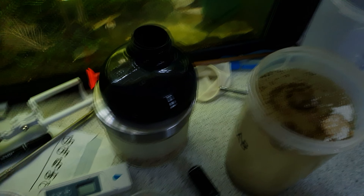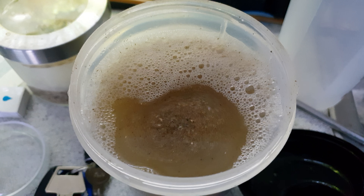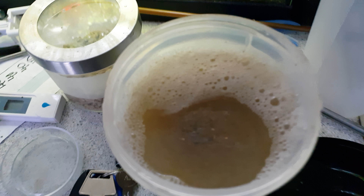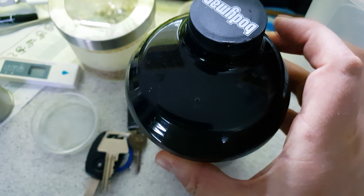So what we do is we shake this up — uno momento! So yeah, here we have it: shaken, not stirred. I will definitely give it another shake before dropping it in the tank.